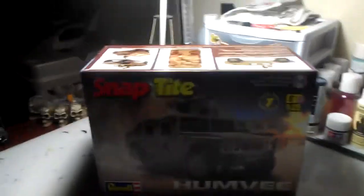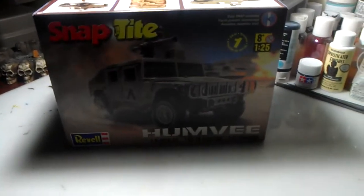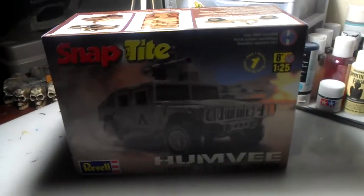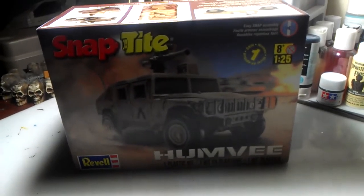Alright guys, I'm going to start my Chevy cheeseburger 48-hour build, doing the whole convoy theme. Just like to say thanks for everybody that joined in on it so far — hopefully there'll be a few more.